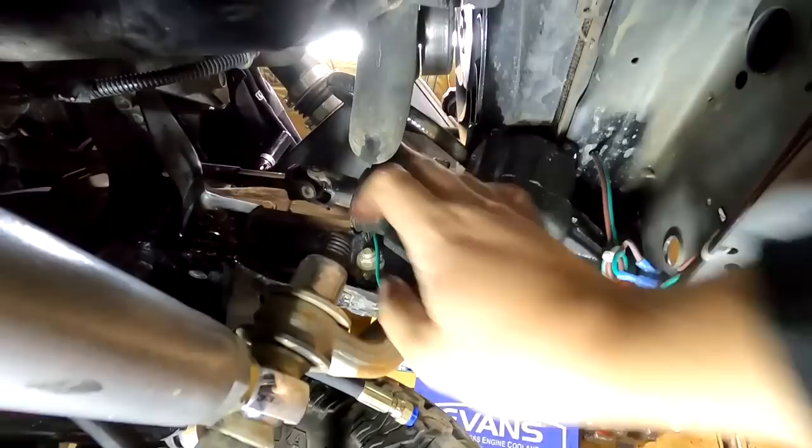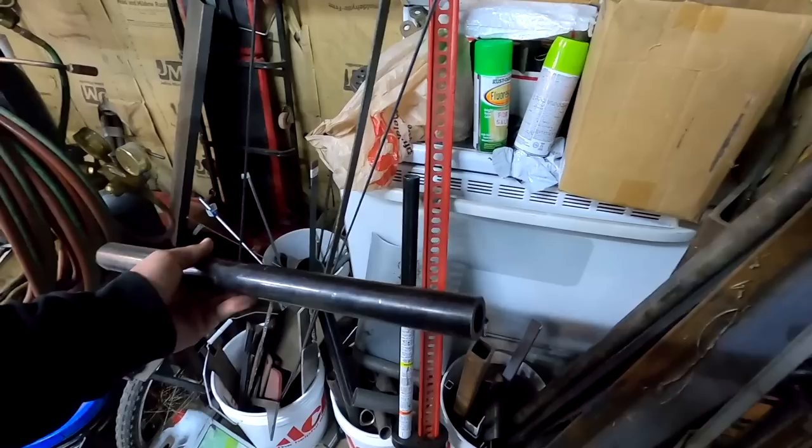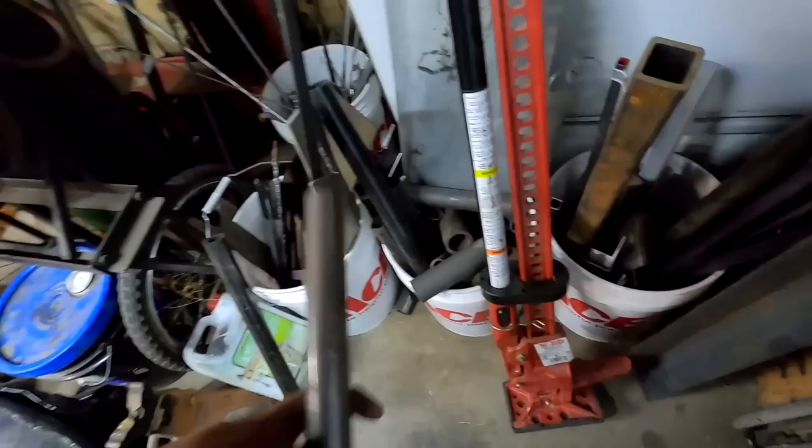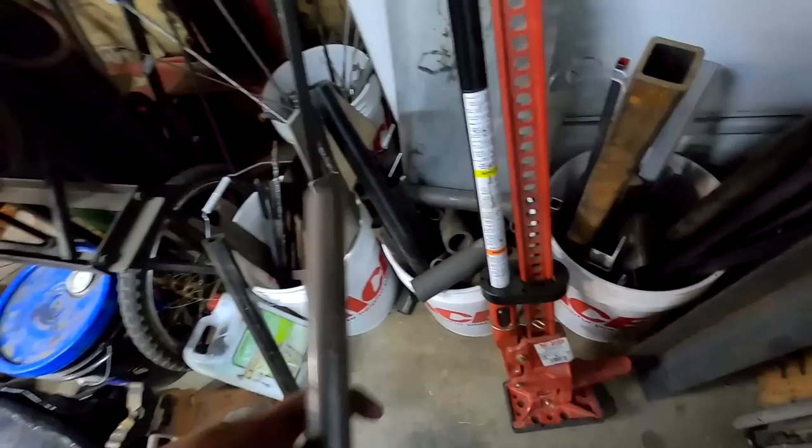I'm heading back to the powder coat oven to build a bash bar to protect the ram. I found a leftover piece of 250-wall tubing that's a perfect length. I just need a couple of kicker pieces — inch-and-a-half pieces at least 7 inches long. I have 250-wall (basically quarter-inch thick) going across the front, and 120-wall eighth-inch DOM for each side to keep it supported. I need to notch this out, and the best way to do that is with the plasma cutter.